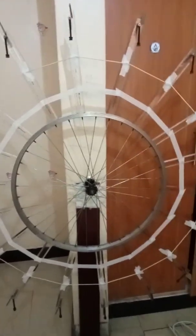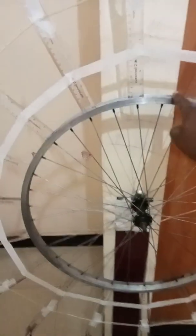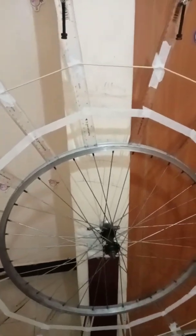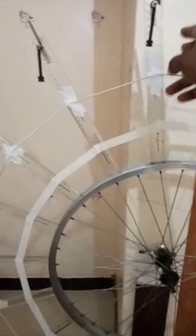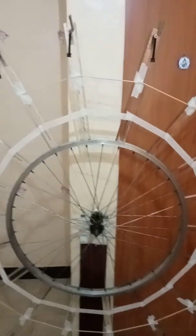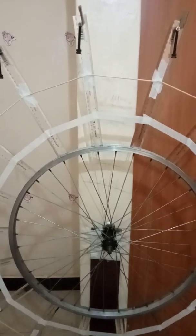This wheel is a better version because I'm using a bicycle rim of 58 centimeter diameter. Then, to make it an even larger diameter wheel, I have extended the diameter by adding plastic rulers which are 30 centimeters in length. I've attached a total of 18 plastic rulers along the circumference, each 30 centimeters in length, which makes the overall diameter of the wheel 114 centimeters.